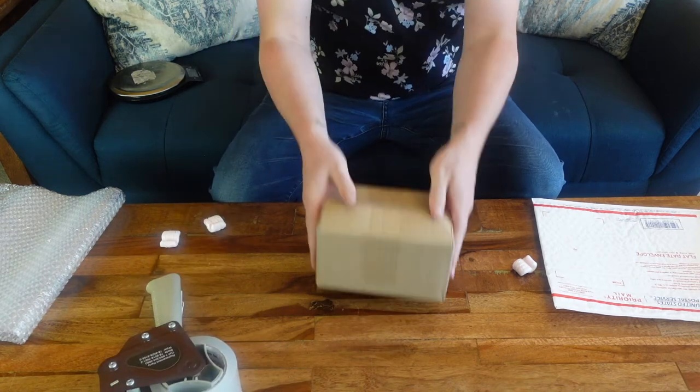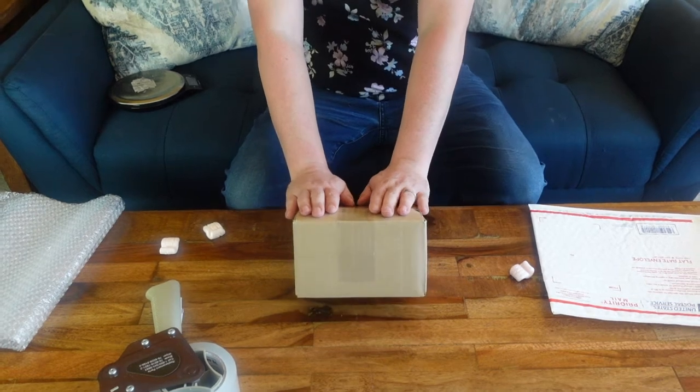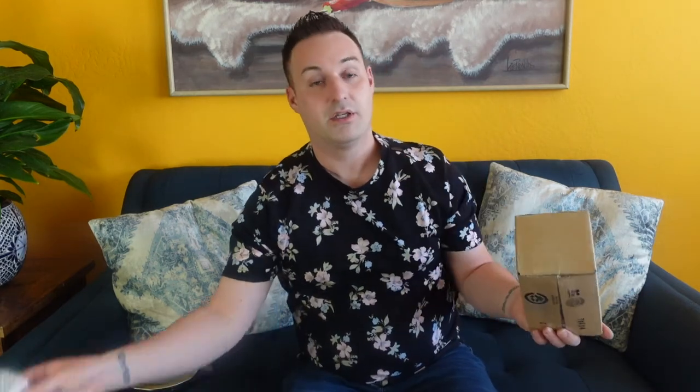Now we have our box. If we were to just send this box by itself to New York, it would be $11.69 plus packing material. But by doing it the way I'm about to show you, it's going to be $8. That saves you $3.69, and if you have lots of orders, that all adds up.